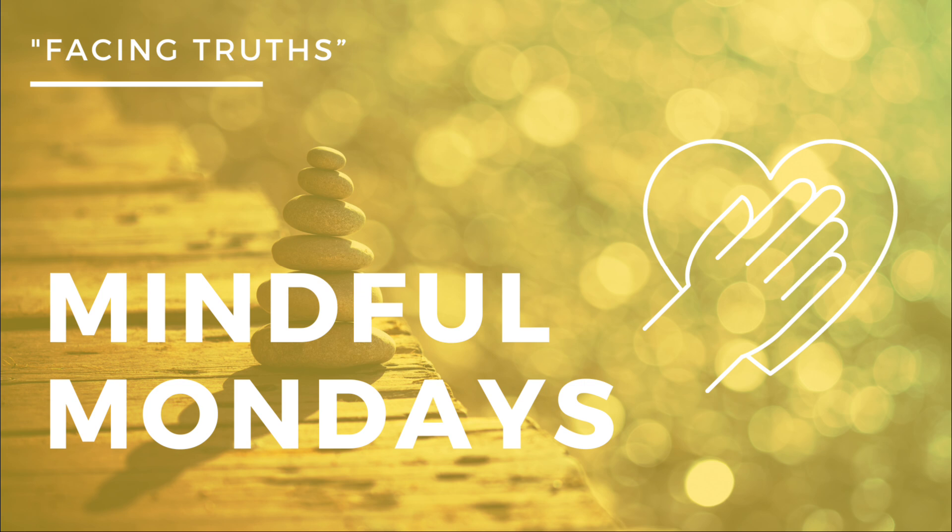Start to release everything that no longer serves you. And as you inhale, invite a sense of calm. And with each exhale, letting go of any tension, expectation, or need to be anything other than yourself right now.